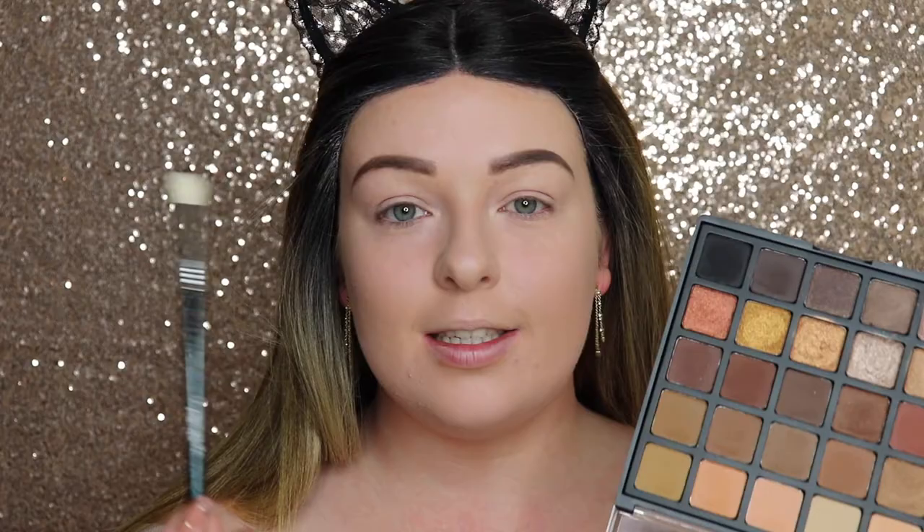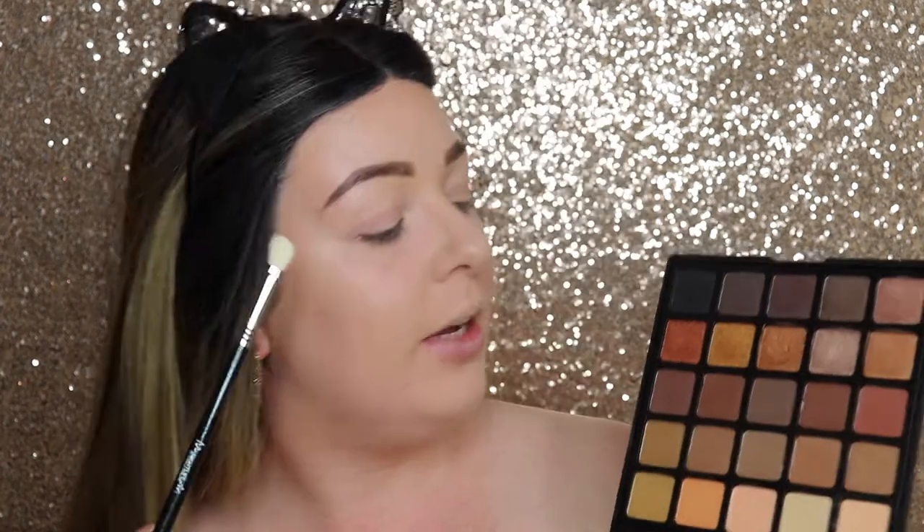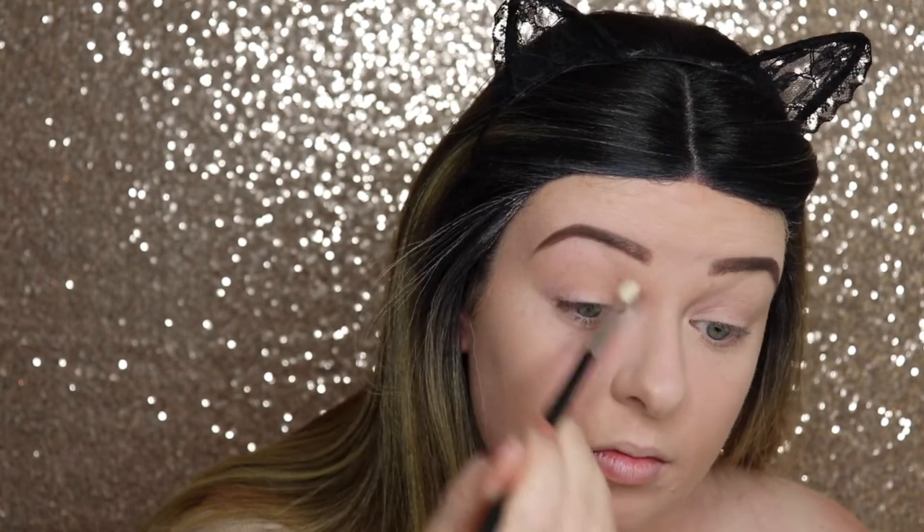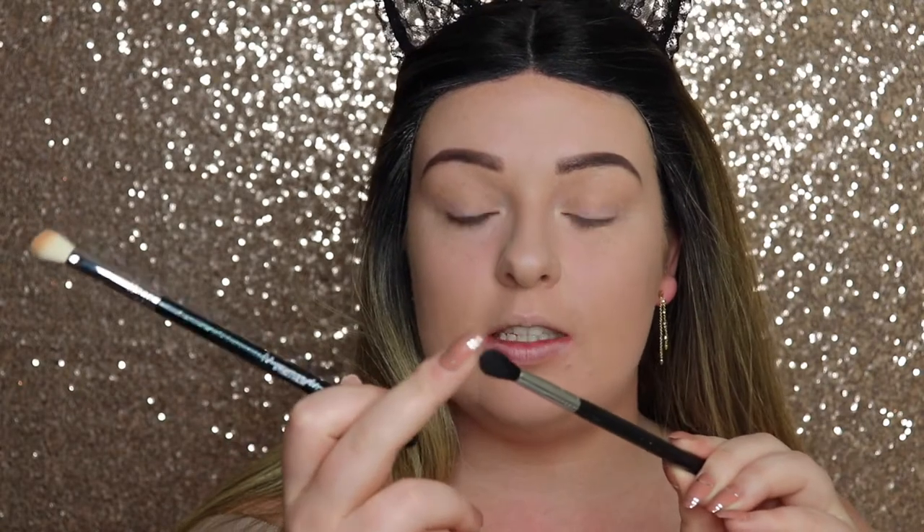I'm going off camera to do my brows and I'll be back. Brows are done! Now we're jumping into eye makeup. Today I'm using the Morphe 25A palette. I'm starting with the blending brush — the E25 from the Nightlife set — and picking up a gorgeous light peachy colour. From using this already I can tell it's going to be amazing for blending, using back and forth motions.